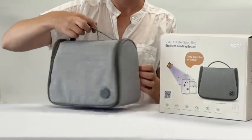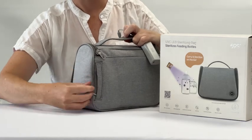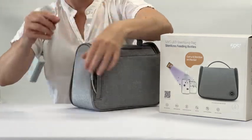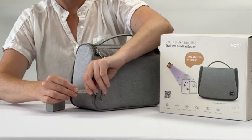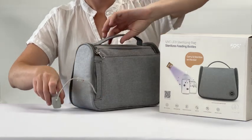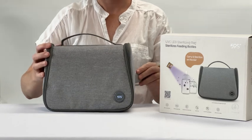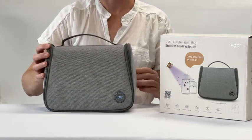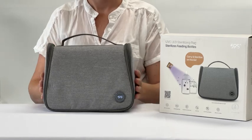Attach the power bank into the back sleeve of the 59S travel bag. There are two orange arrows that indicate which direction the plug needs to be plugged in. Once plugged in you will hear an audible beep and the light on the front of the bag will illuminate, indicating that there is charge in the power bank and that the bag is working.